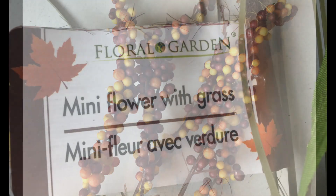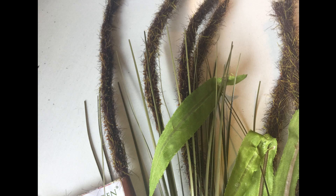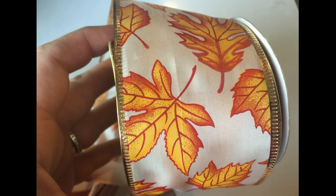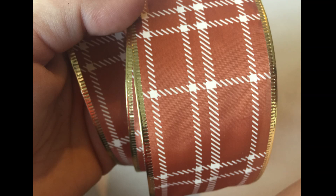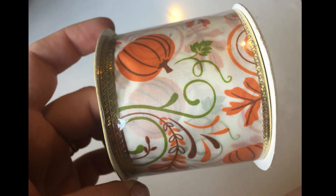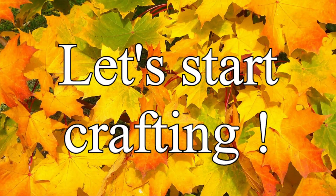To add a little bit of green accents with some leaves, I used the mini flower with grass — I really just used the leaves off of these. You can use whatever you want. Also some of the wired ribbon from Dollar Tree — I used three different ones to make one giant bow. And then you're also going to need some scissors, some hot glue, and some floral wire, which you can also find at the Dollar Tree.